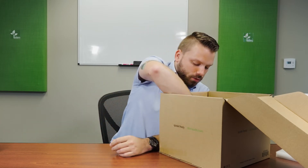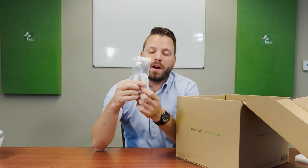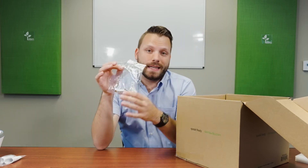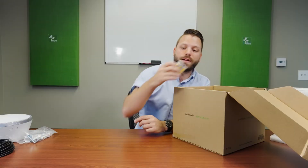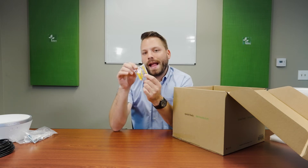Next up you're going to find everything you need for mounting your device. We have our tripod legs in case you want to mount this on a table, credenza, or any flat surface. We also have ceiling flanges and the screws needed in case you want to ceiling mount your device. And finally we have our screws and optional drywall anchors if you want to wall mount your device.